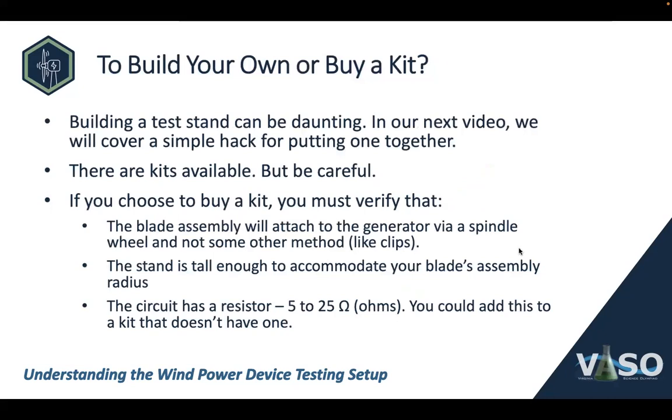The question you face is: do you build your own test stand or do you buy a kit? Building a test stand can be daunting — in our next video we'll cover a simple hack for putting one together. There are kits available, but when you choose to buy a kit, verify that all component parts are there. The blade assembly has to attach to the generator via spindle wheel and not some other method like clips or being built into the test stand. The stand has to be tall enough to accommodate your blade assembly radius, which varies by division. And the circuit has to have that resistor — though you could add one to a kit that doesn't have one.